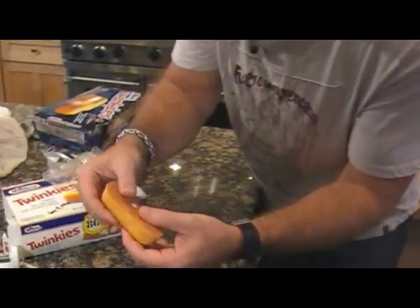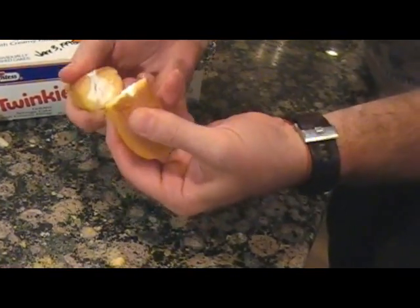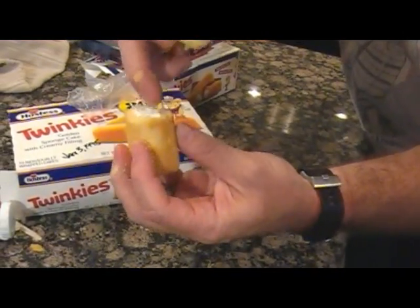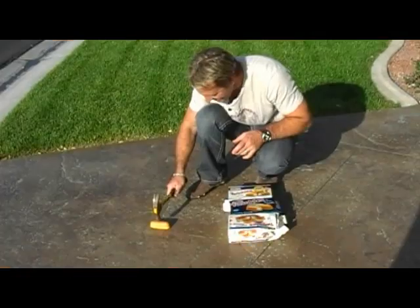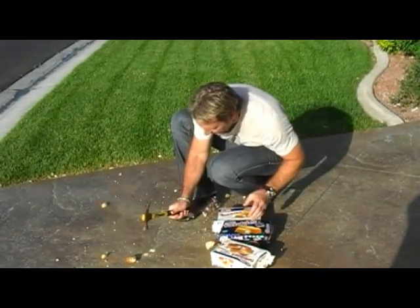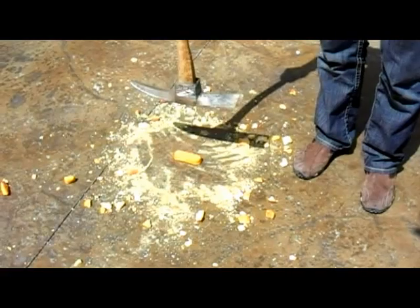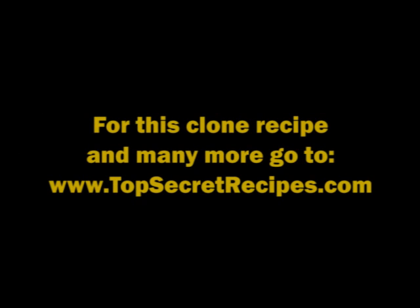Now let's open it. Oh my God, look — the filling is completely hard inside. Twinkies do not last forever. I have an idea — let's take these outside. And petrified. I think I just got petrified Twinkie in my eye.